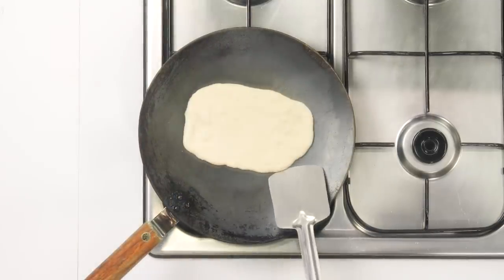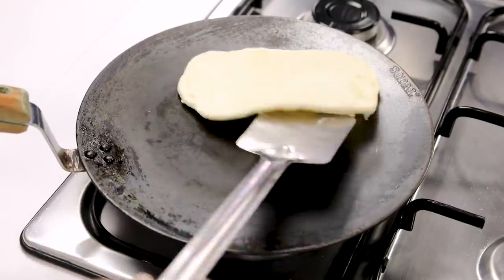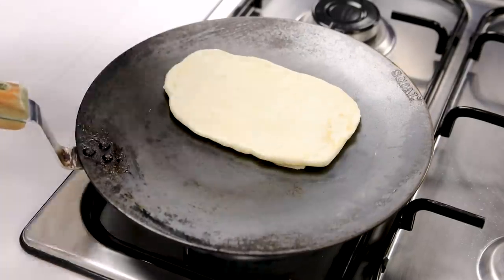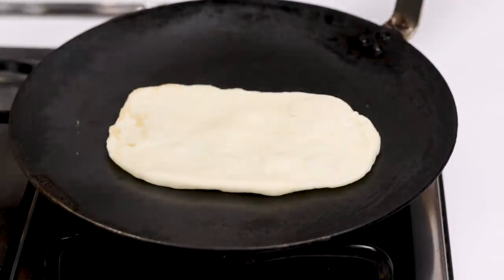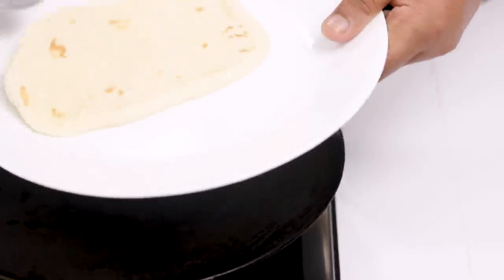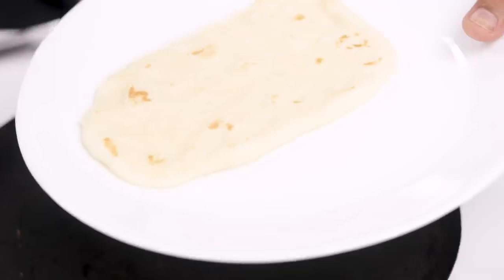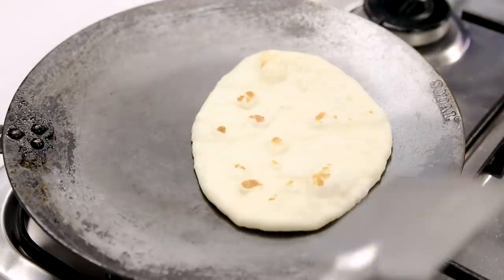I've just cooked it for about 30 seconds — now I'm going to flip it. We are not looking for any brown spots or golden spots; you just have to get rid of the raw flavor. You can see the half-cooked naan is ready. You can pre-make these a few hours before and then use them — just keep them covered so we don't lose the moisture. I have made three or four naans right now.